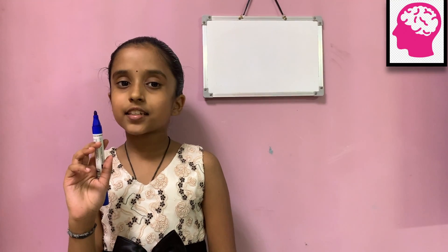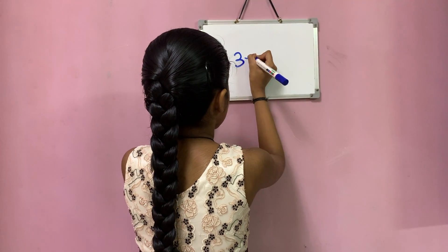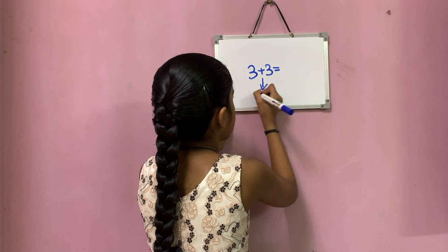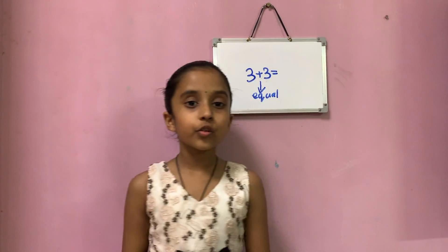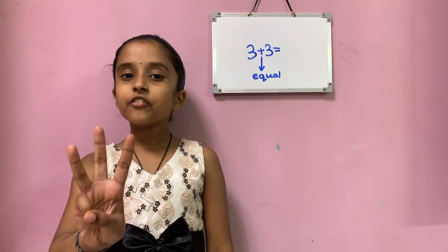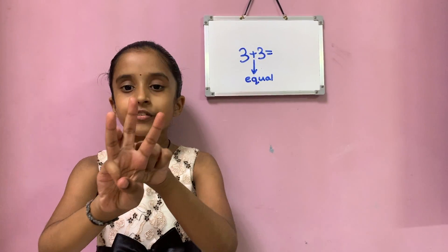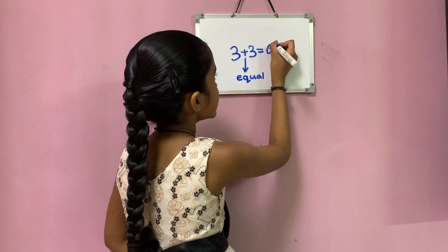Now let's see 3 plus 3. Here both numbers are equal, so you can keep one number in your mind and the other number on your fingers — 3 in mind and 3 on fingers. Now let's forward count: 4, 5 and 6. So the total number is 6.